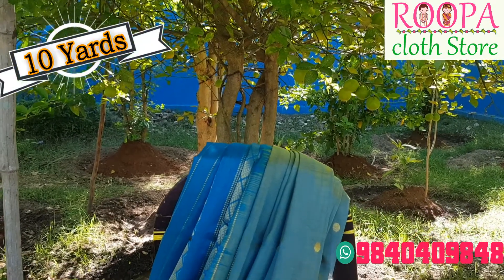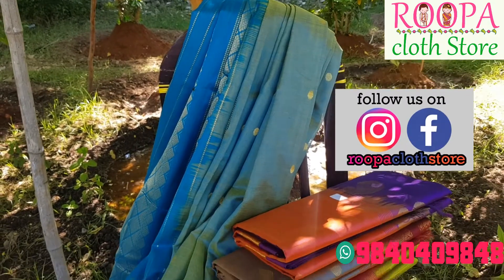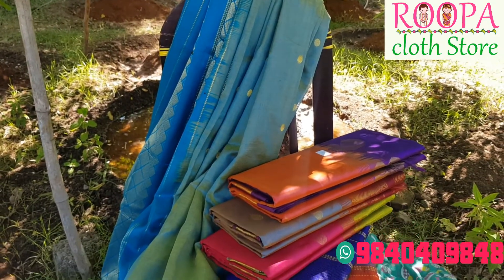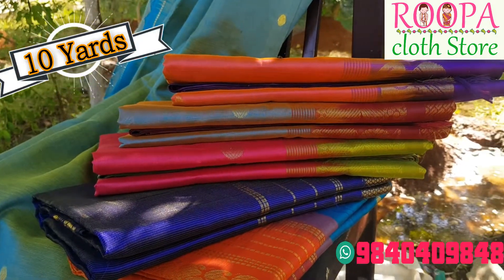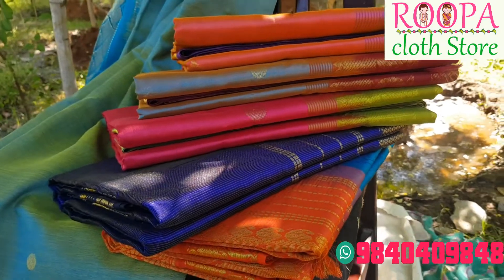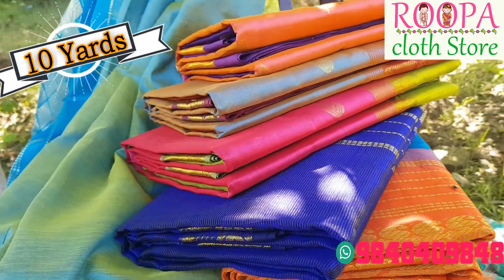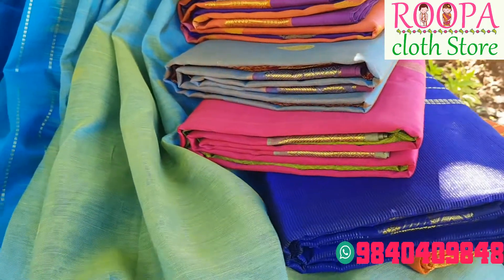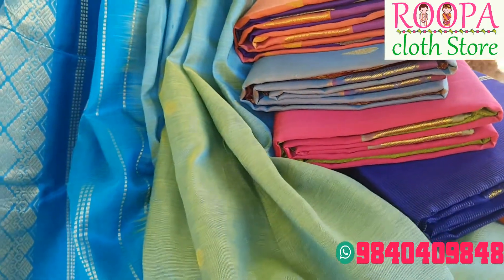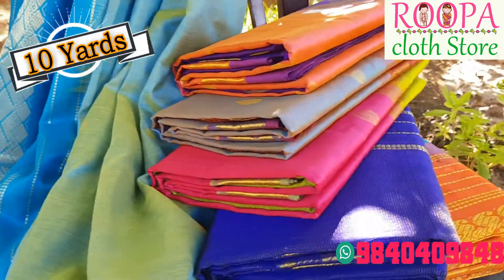Today's episode is going to be 10 yards pure silk cotton sarees. As we all know, silk cotton is a mixer of pure silk and cotton. It feels like wearing a silk saree and gives the comfort of cotton. We can carry this saree all day long and it is very comfortable to wear. It's a best alternative for silk sarees. Before getting into this video, please subscribe to our channel — we are coming up with more festive collections, so please don't miss it.